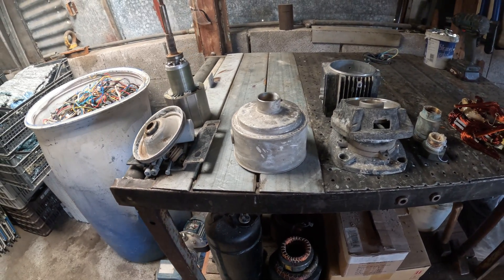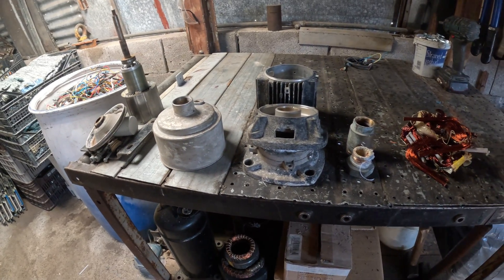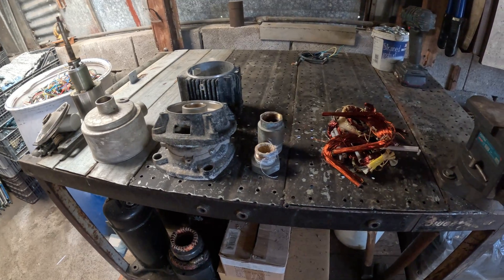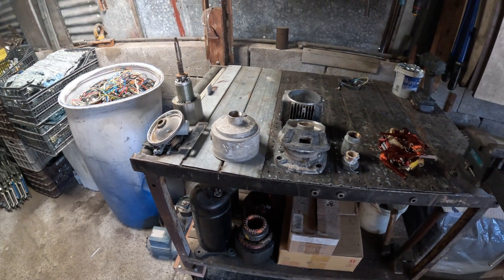If the motor is small or low copper and you value your time, sell whole. If the motor is large, high copper, or has recoverable magnets, stripping usually pays. If you can batch motors and strip 10 at once with good tools, the per-motor time drops — then stripping gets a lot more attractive.